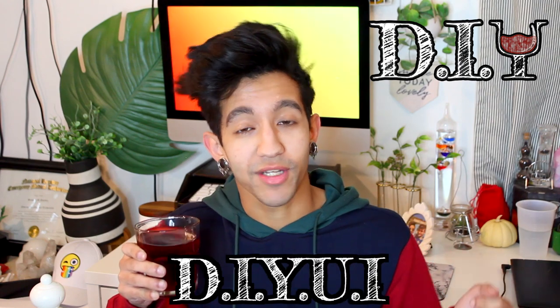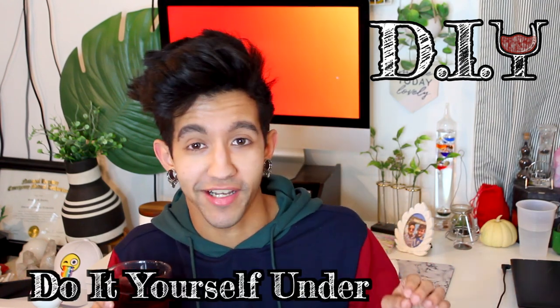The show where we DIY UI, which of course is short for do-it-yourself under the influence. I know it's been a while since I've done one of these, but I'm back. I cracked open a fresh bottle of red, and I'm coming to you guys today with a DIY that is fresh off a red carpet. The American Music Awards were this past weekend, and I think we can all agree that the showstopper of the night was not Shawn Mendes and Camila Cabello almost kissing on stage in an aggressively heterosexual performance.